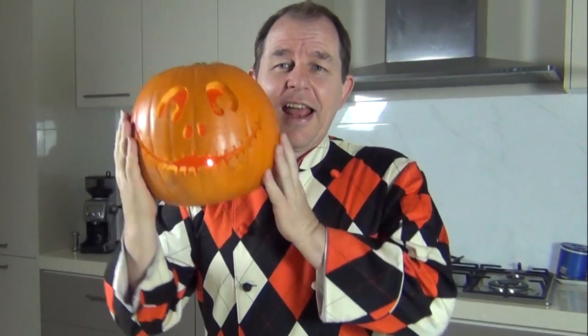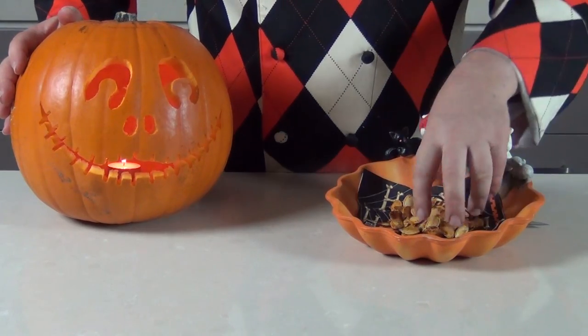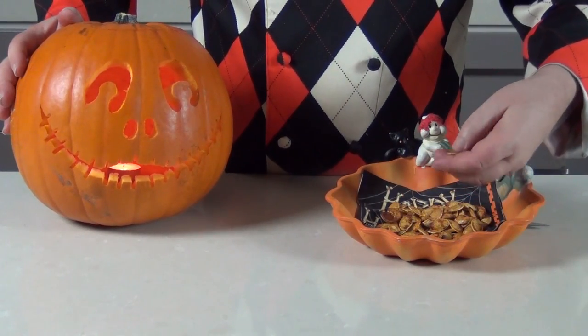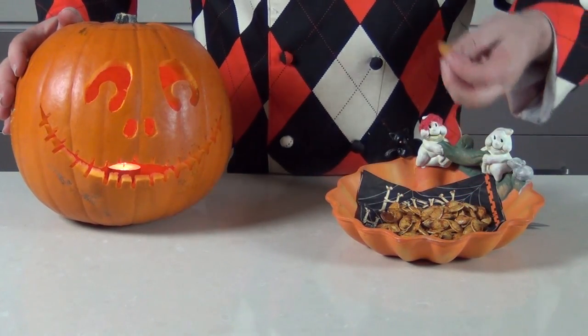And there is my jack-o-lantern — I'll call him Dave — ready for Halloween! So we've got Dave, we've got beautiful roasted pumpkin seeds. Not many seeds in this pumpkin — some have a lot more. I've got my roasted pumpkin seeds, I've got my good mate Dave. What could possibly go wrong? Good night guys, see you at Halloween!